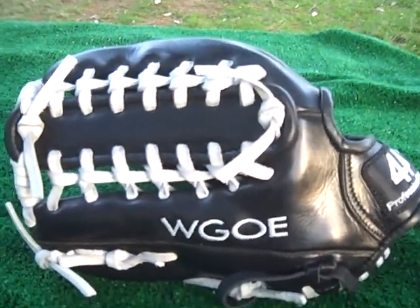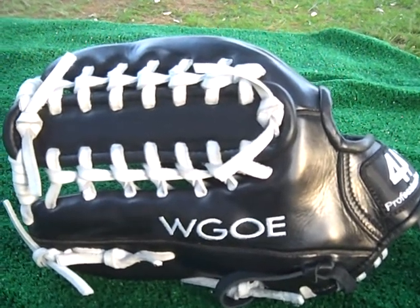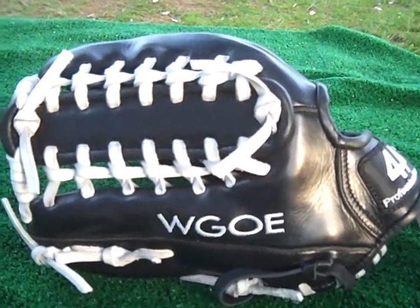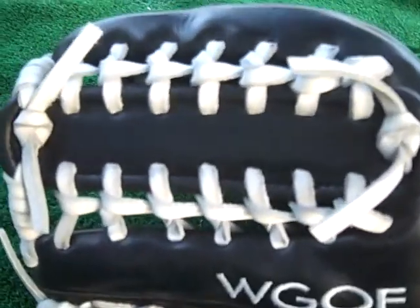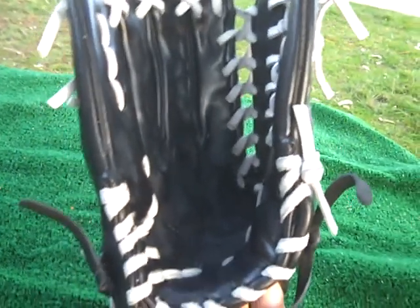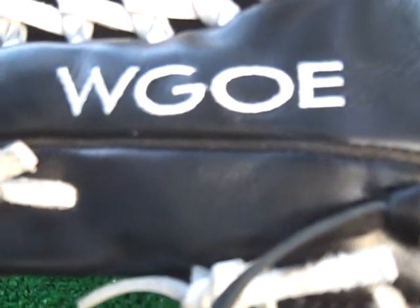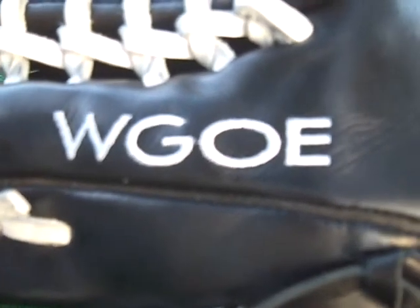Continuing on with our 44 Pro Glove Series is a large outfielder's mitt — a 13-inch mitt with a trapeze web in black with all-white laces. The black and white combination is very popular. It also has a religious inscription on the outside of the thumb, and this was made for a young man currently with the Los Angeles Dodgers organization.